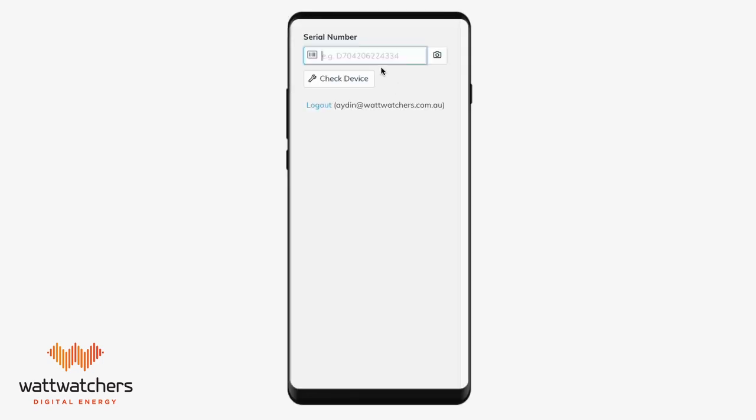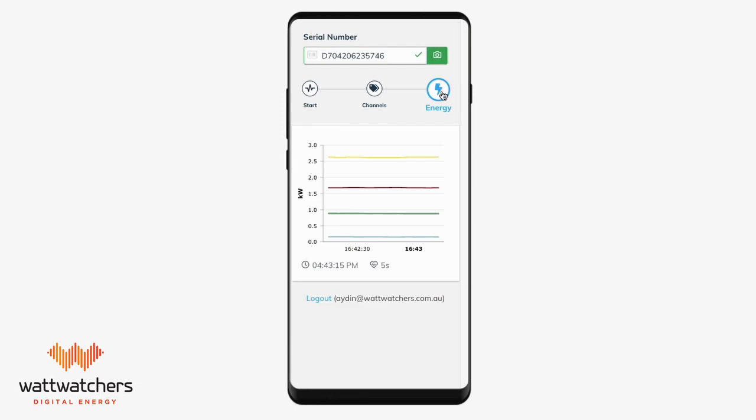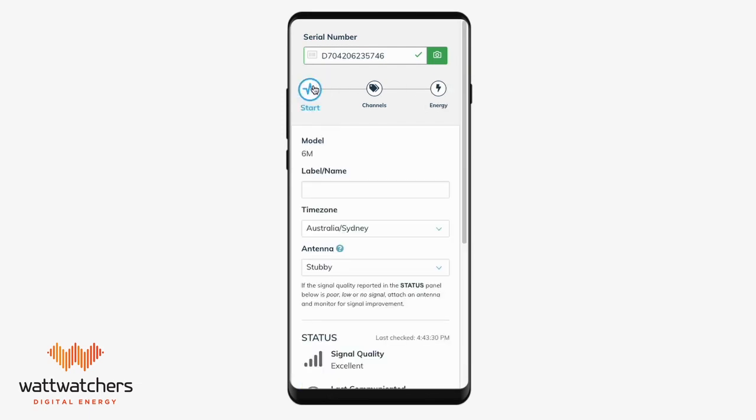After logging in, enter the serial number of the auditor. Once onboarding has found the device, you will notice three tabs in the onboarding app: start, channels, and energy. You will need to use each tab to complete onboarding.